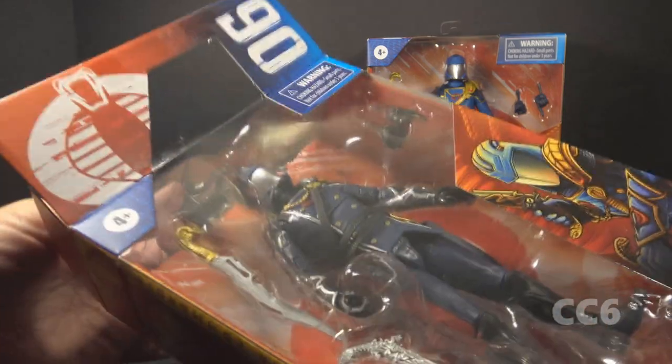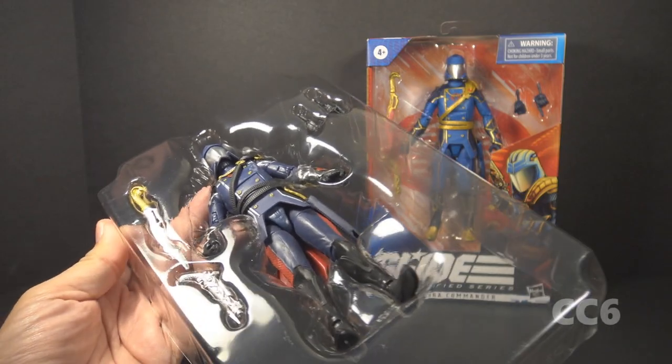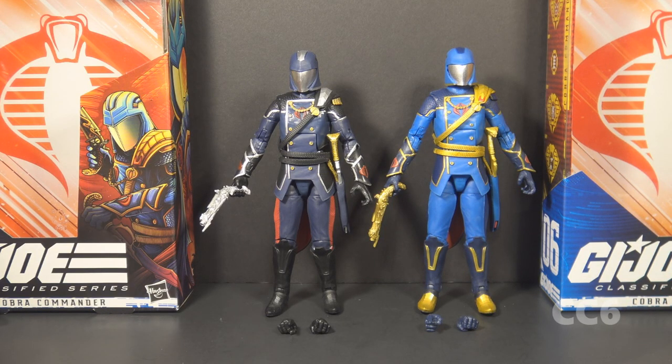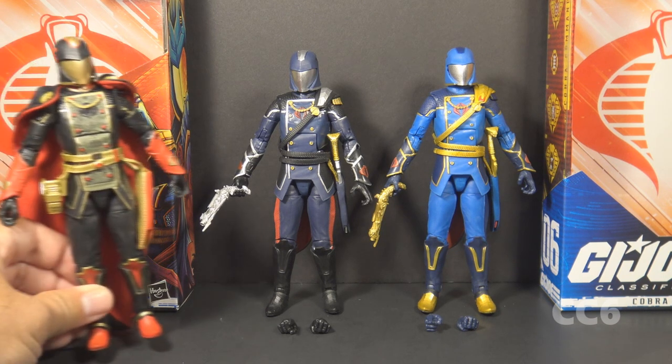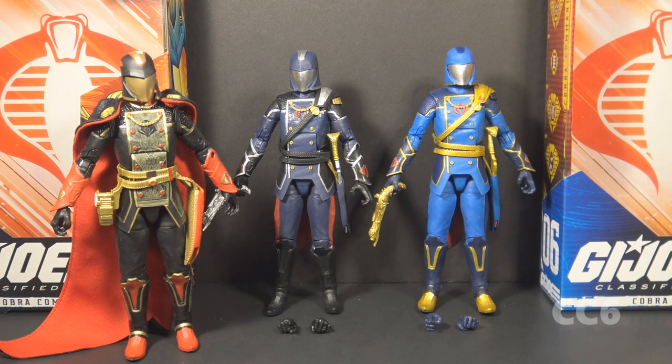Let's take both the standard release Cobra Commander and the Regal Cobra Commander out of the packaging. Here they are — they both look really good. We did also get a third Cobra Commander, the Snake Supreme Cobra Commander, which is the same mold in a radically different deco. I've already reviewed the Snake Supreme Cobra Commander so I won't go into too much depth there.